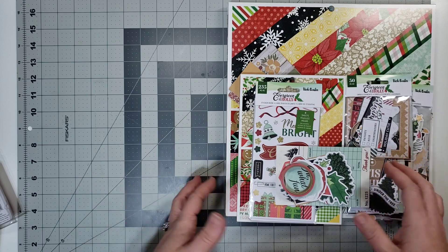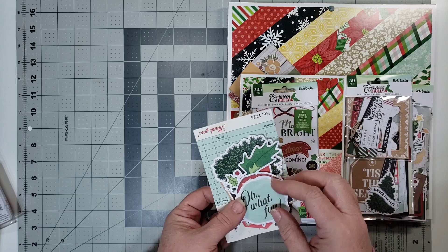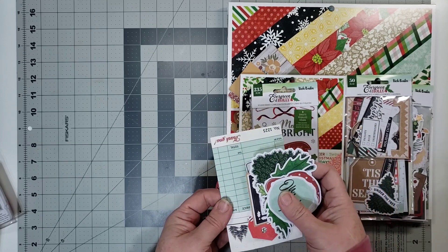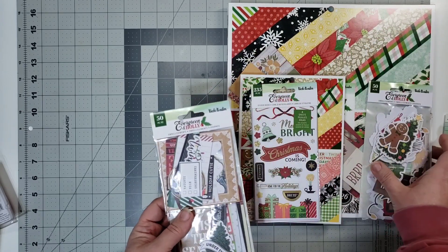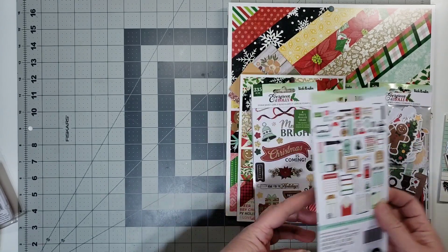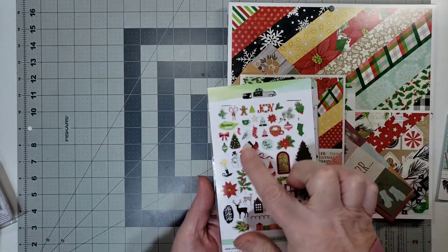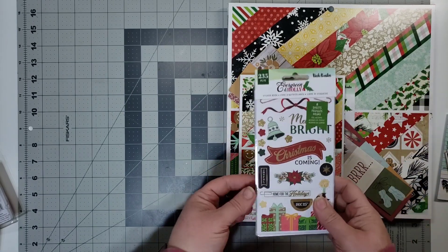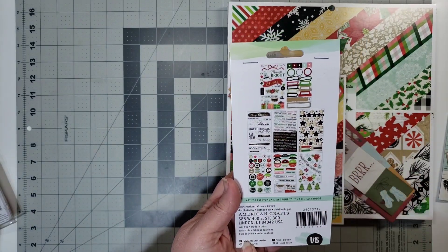I have a lot of it. I have this washi — this came with our Scrap Room kits. I've got a little bit of the die cuts and ephemera. I have a brand new pack, and these are the images that come in it. I have this die cut bag, and these are the images that come in it. I have the sticker book, and these are the sheets that come in it.